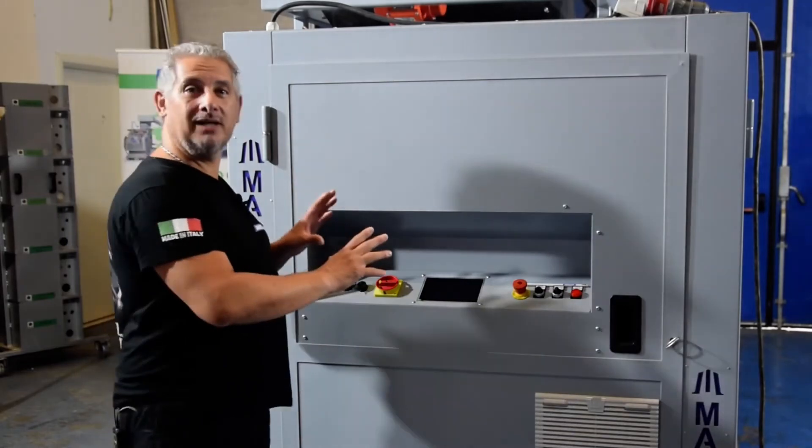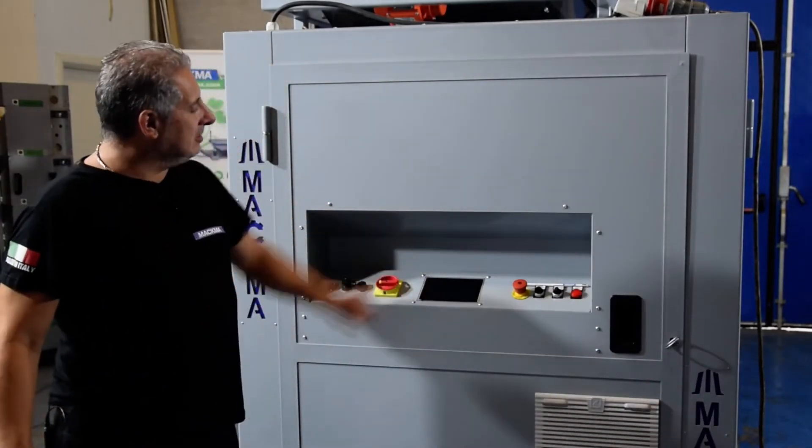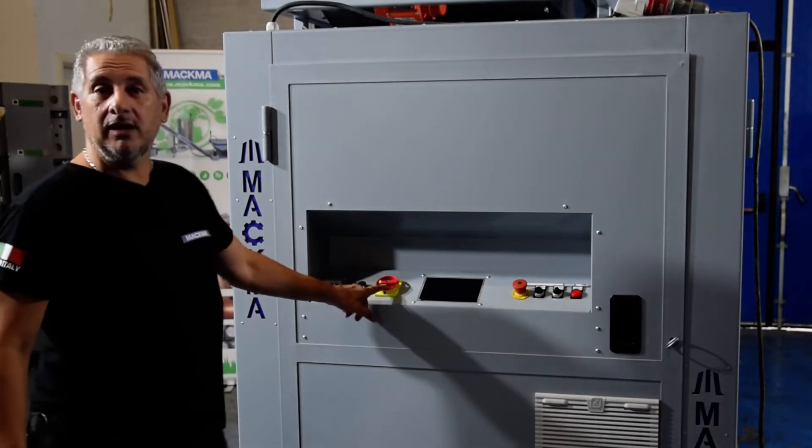This is the front part of the machine. Here we have the electric panel, and here's the controller.